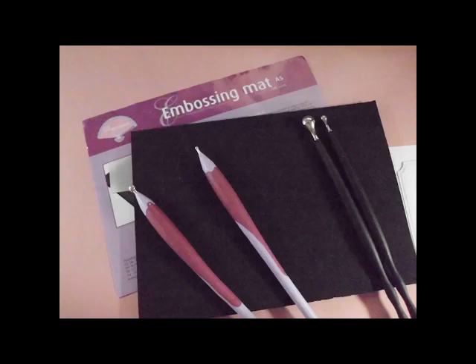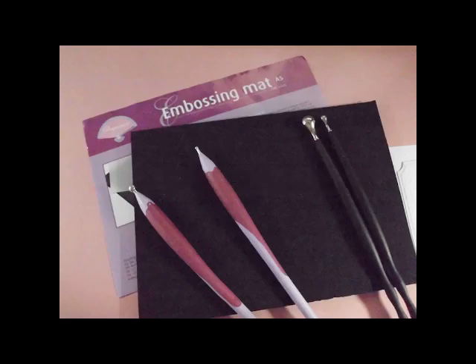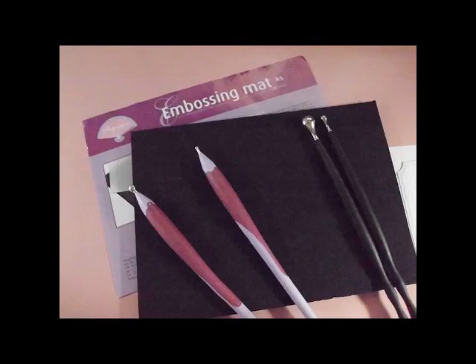Here's the mat I used to make my flowers. I find it works much better than a mouse pad or other mats available, and believe me, I've used them all. If you don't have one of these mats, I used a mouse pad for years and was quite pleased with the results. The tools you see are like my right arm when it comes to making flowers. The black ones on the right are for cake decorating — they use them for making fondant flowers and they come in many different sizes. The pink ones on the left are from the same company as the mat and more expensive, but I use them both. If you have something around your house that has smooth ends, they will work too.